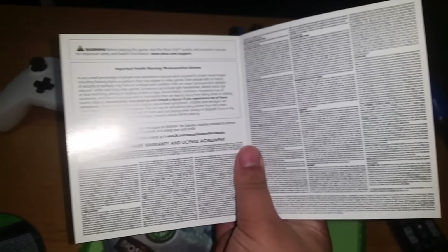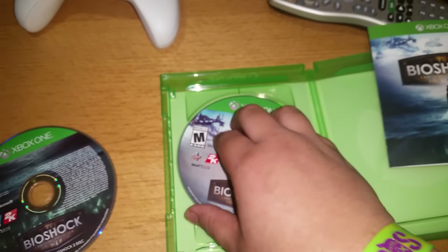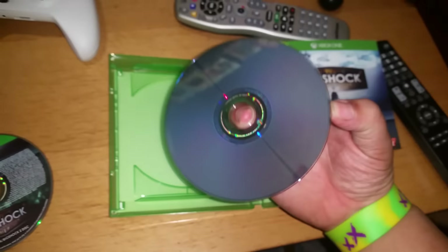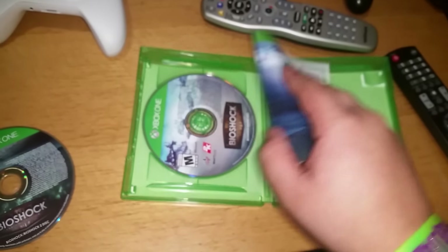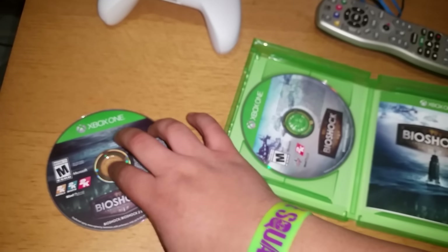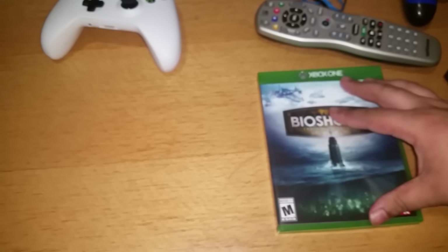Pretty much standard things. That's pretty much it. Sorry if this unboxing is kind of boring, but yeah, it's just showing what you're getting. If you don't know, this game is $60 plus tax. You can get it at your local video game store, and I think it's great because it comes with all three games and each DLC for each game.